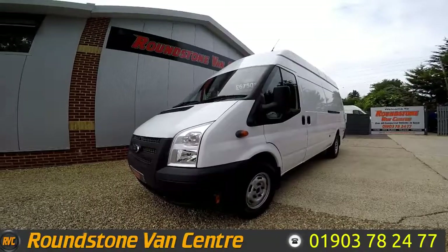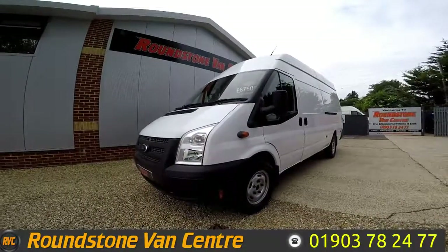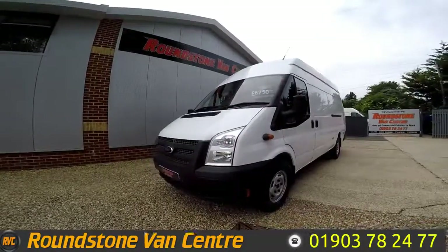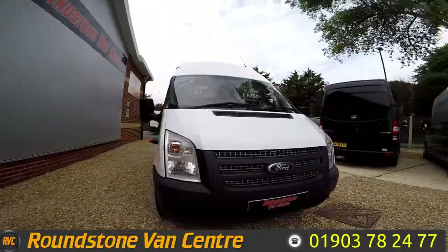Hi, my name is Mark. I'd like to show you around our Ford Transit T350 jumbo panel van. This is a 2013 model and has had one previous owner. As you can see, you can purchase our van for as little as £37 per week.